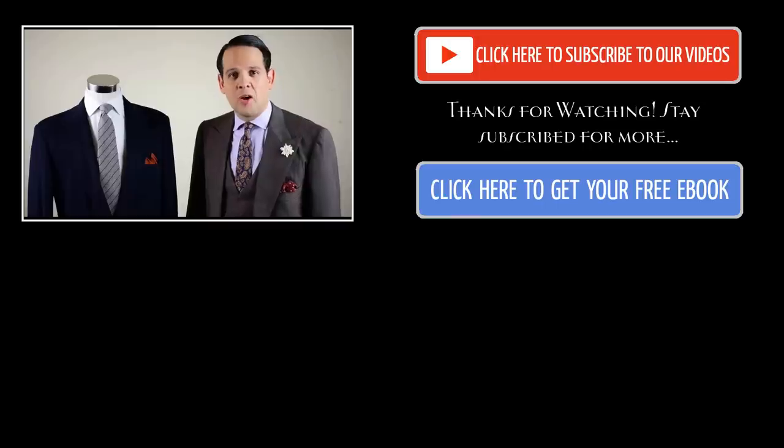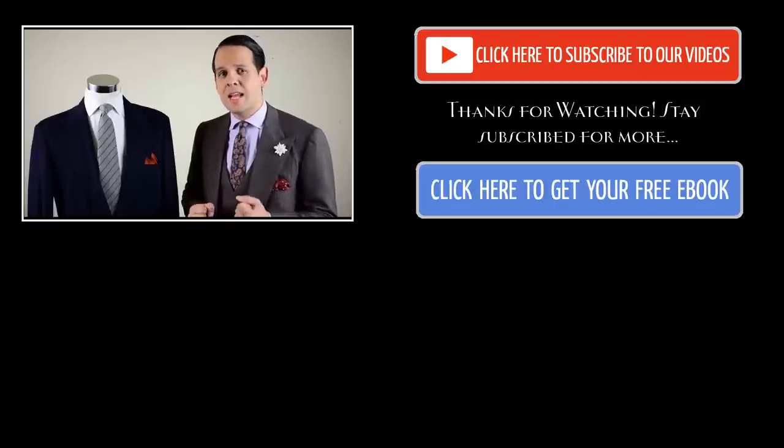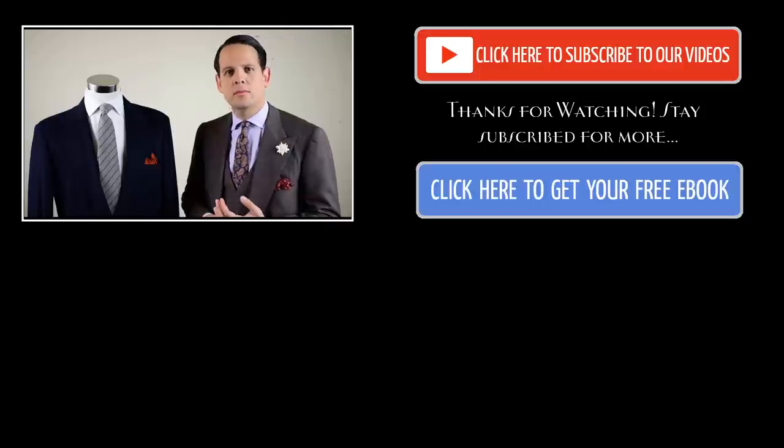I hope you learned something. If you liked it, subscribe to our YouTube channel to get our latest videos, and sign up for our email newsletter. We even give you a free ebook that teaches you how to improve your style. Thank you, and I look forward to seeing you again!